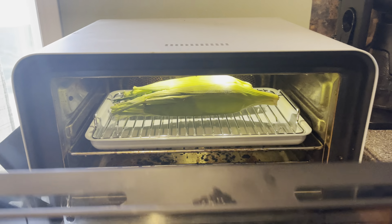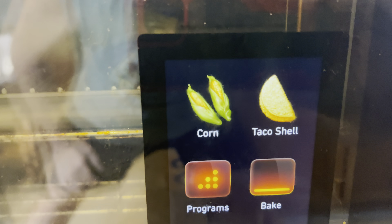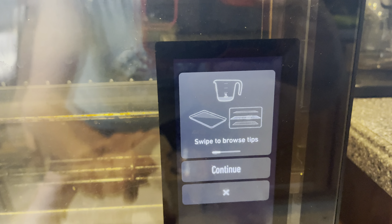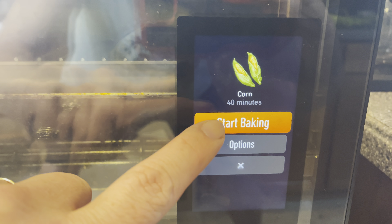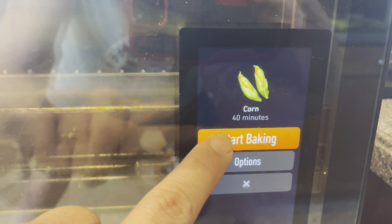Once they're in place, close the door and your June oven will show corn. Press the button — it will ask you to do the same steps I just provided. Just hit the continue button and then hit start baking.